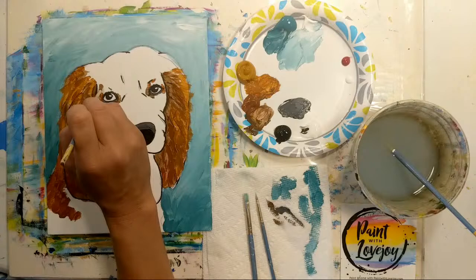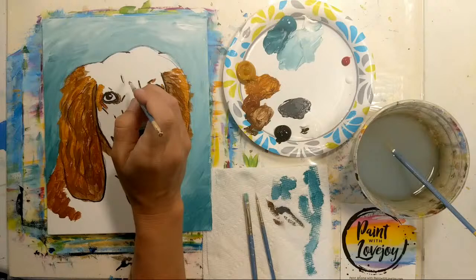Moving in around the eye and the face, these will just be more little dots that overlap, compared to the ears where we used longer brush strokes.